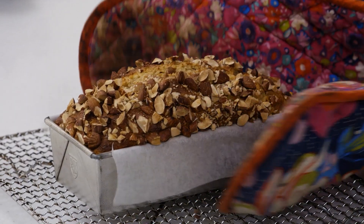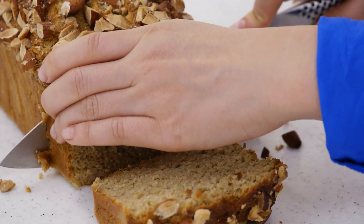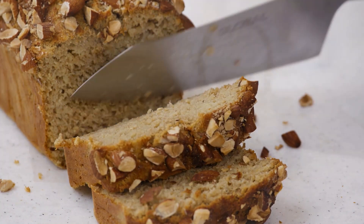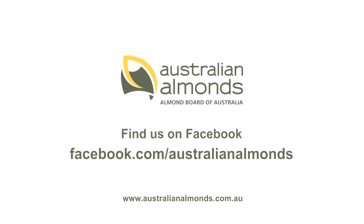This smells great and so bananary. I love using almonds in recipes because they're so versatile and you can basically use them in sweet or savoury dishes. For more amazing Australian almonds recipes, make sure you visit AustralianAlmonds.com.au.